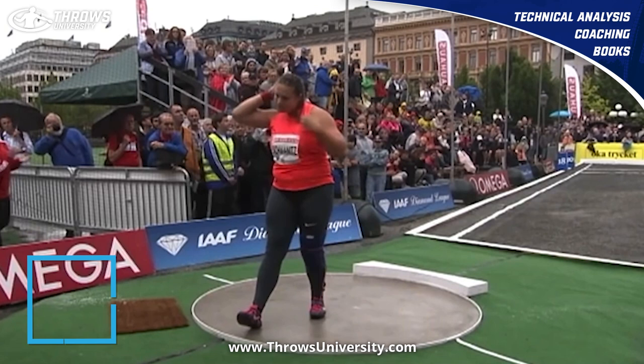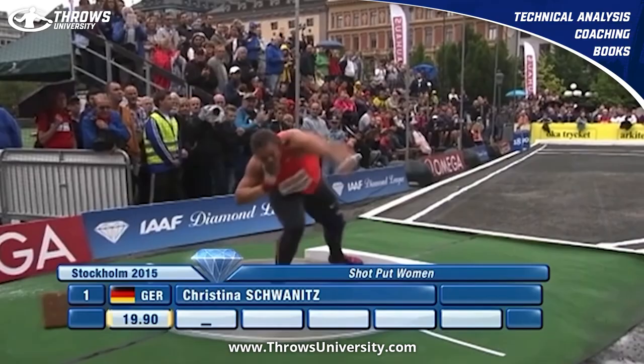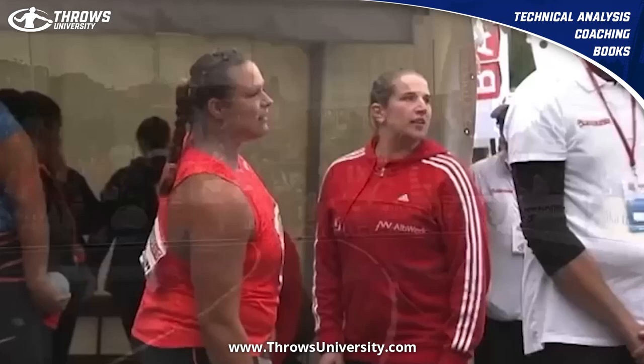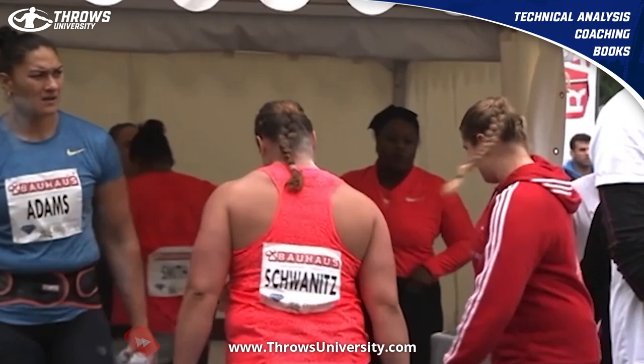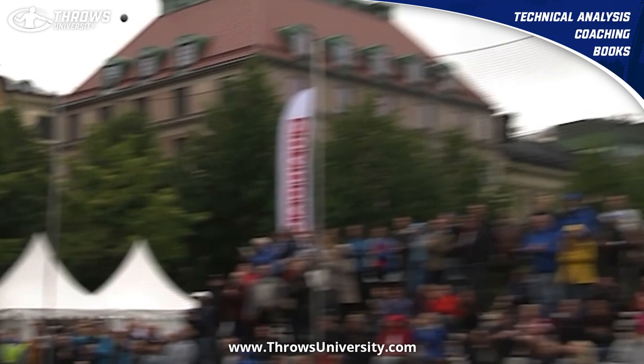What's up everybody, it's Dane Miller from throwsuniversity.com and we are here to do another technical analysis. This is Christina Schwanitz, who ends up throwing just over 20 meters — 20 meters 13 — which I think during this year was one of the furthest throws from a female.